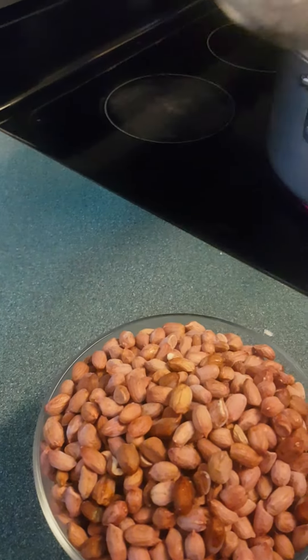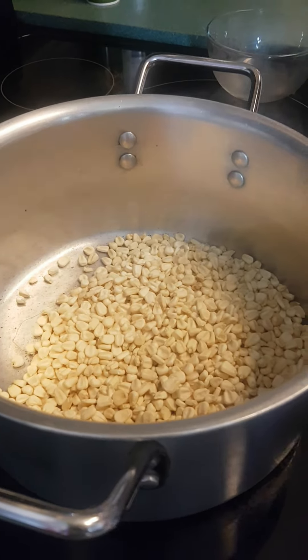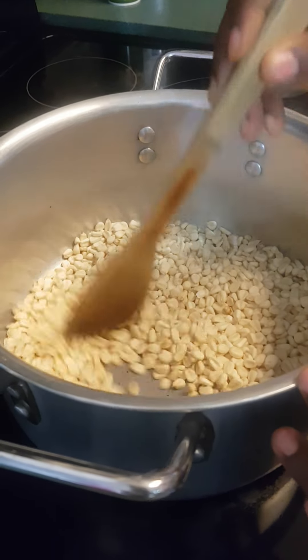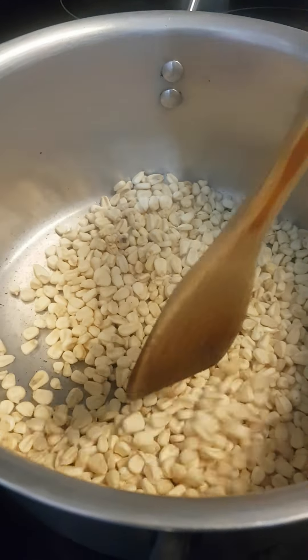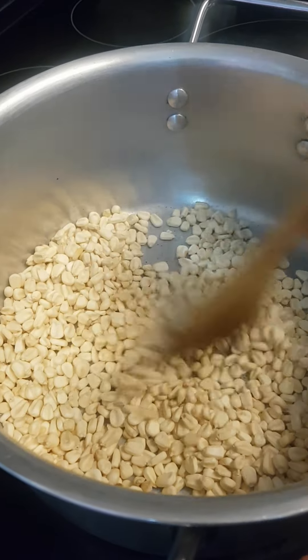And the first thing that we put in a pot is corn. So let's start our cooking. When we put the corn in a pot like this, we are just going to turn it on a slow cook until it becomes golden brown. We are just going to turn the maïs like this until it becomes brown — doré.